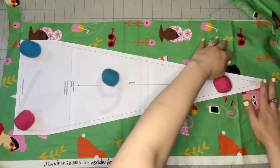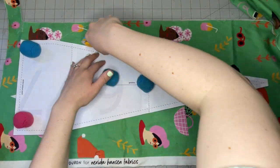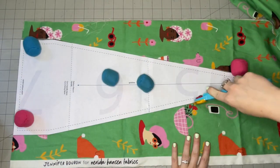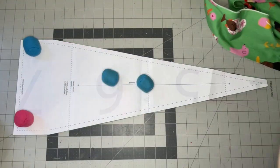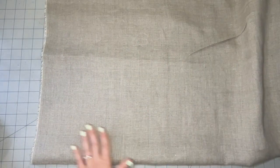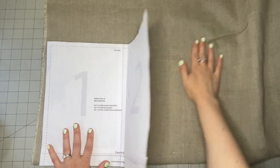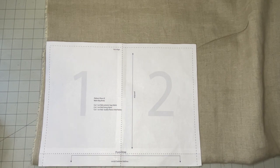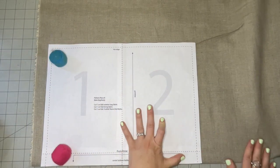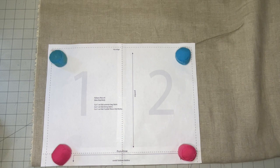Using pattern piece A, I'm going to cut two out of my handle fabric — my fabric is doubled up so I'm cutting through two layers. This linen fabric is going to make up the main body of my bag. You're going to want to place it along the fold line of your fabric, folded either along the crosswise grain or selvedge to selvedge, so that you can cut your pattern piece on the fold.